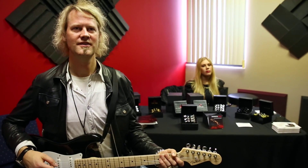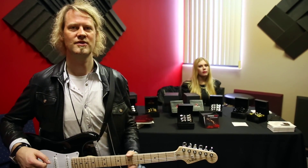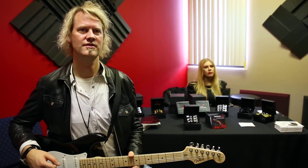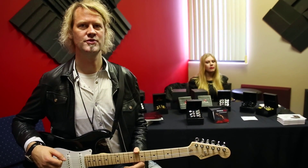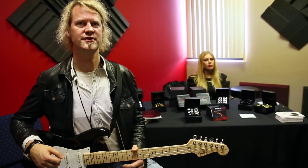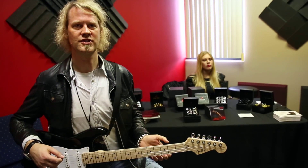Hi everybody, my name is Chris Adams from Tronicle. I'm the CEO of Tronicle and I would like to show you the Tronicle Tune, which is a very cool retrofit kit for guitarists that allows you to go to different open tunings and automatically tune your guitar without any alterations. So let's start.